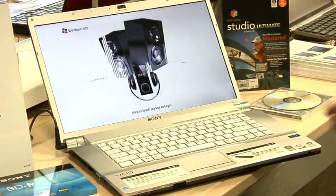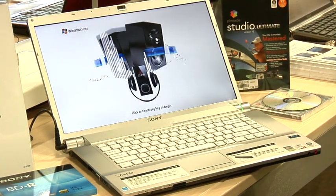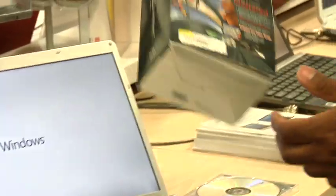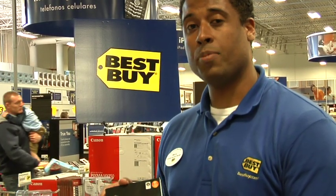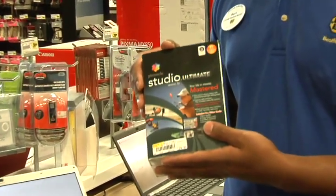The first thing that you're going to need is either going to be a laptop or a desktop that has a Blu-ray disc burner on it. After you've found one of those items, you're going to need a couple of other things. You're going to need a software like Pinnacle Studio Ultimate, which is going to allow you to capture Blu-ray disc content onto your computer as well as burn it out onto Blu-ray DVDs.